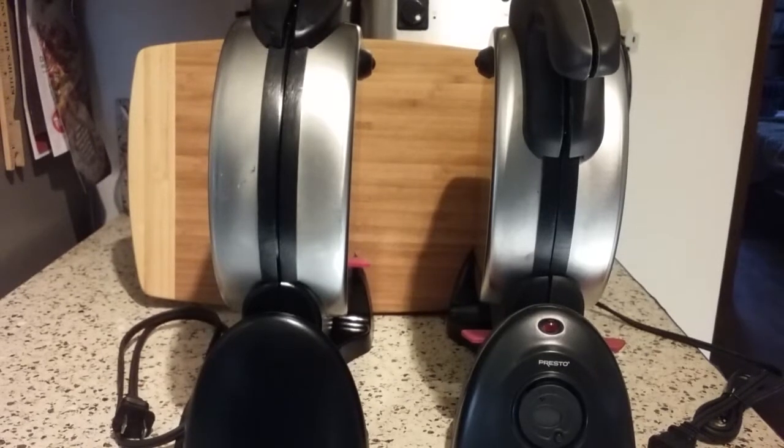Hi there, I am back and today I'm going to do a video describing my recent experience dealing with some problems I've had with the Presto Flipside Waffle Maker.